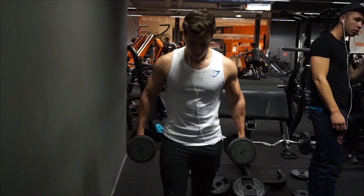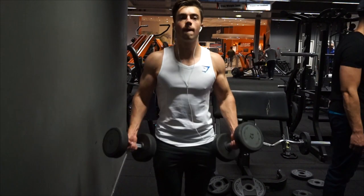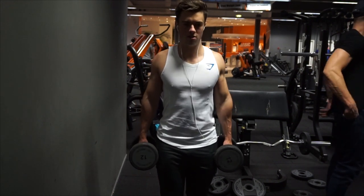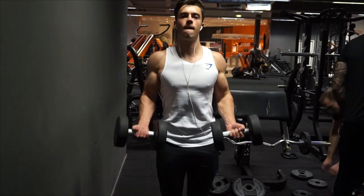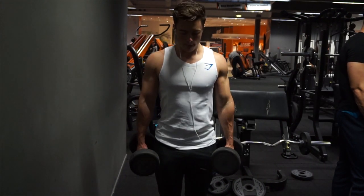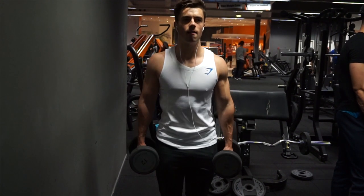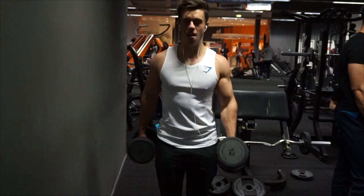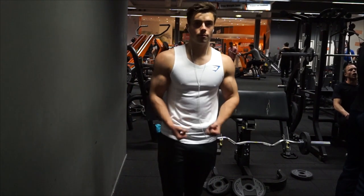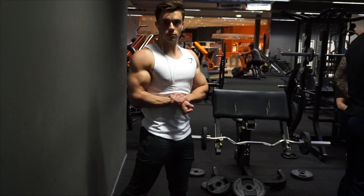Then I did two exercises for biceps and two for triceps, but I didn't superset them. I realized after my second bicep exercise that I hadn't done triceps yet, so I added them at the end. For biceps I started with a close grip easy bar curl, then did some regular bicep curls with both hands at the same time. I feel the back and shoulder pain on some exercises, but I try to give it my all. Triceps felt pretty good — I don't have a problem training them, which makes me happy.